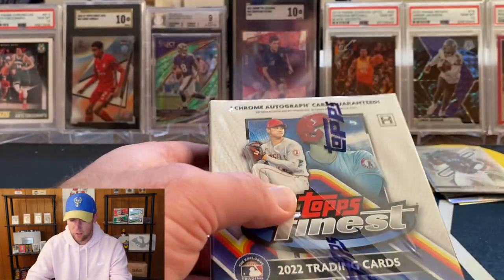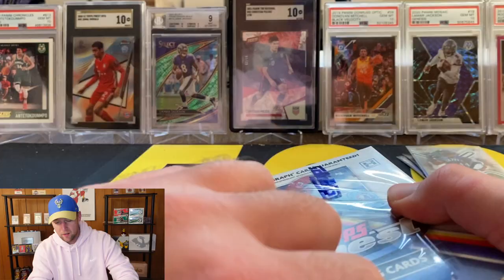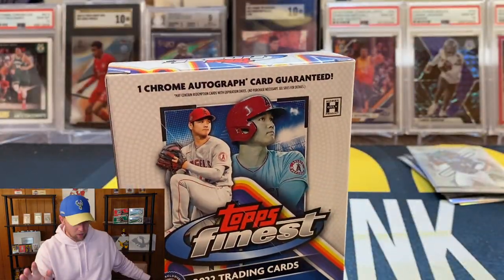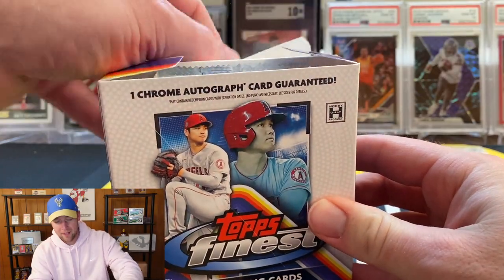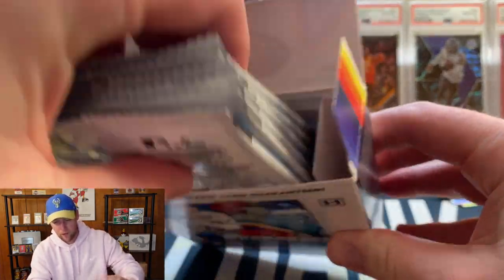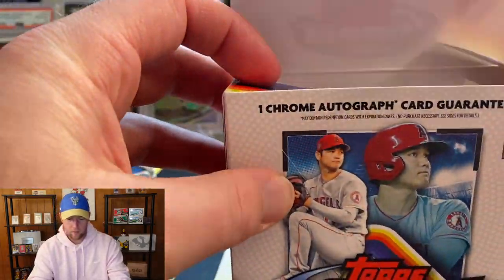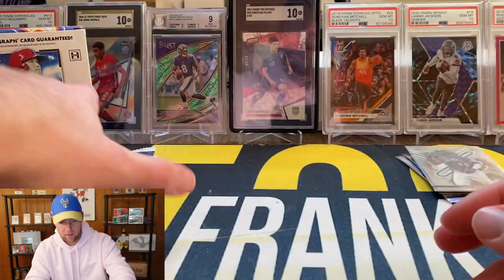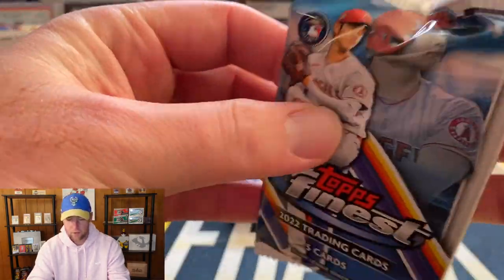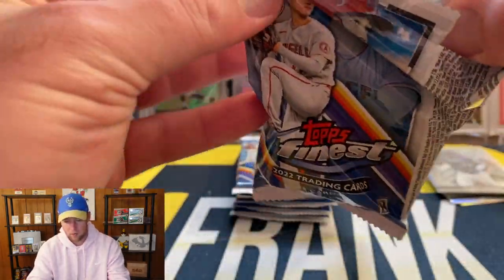Let's go ahead and get into box number two. I'm thinking that first auto was pretty decent, so I'm guessing our second one is not going to be great — but you never know, hopefully we're wrong on that. Here we go, first pack of mini box number two.